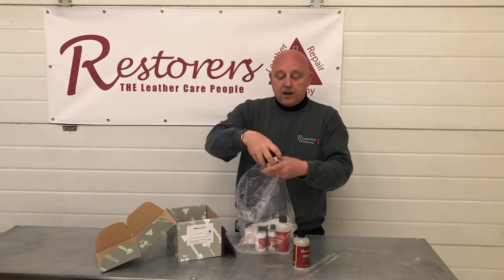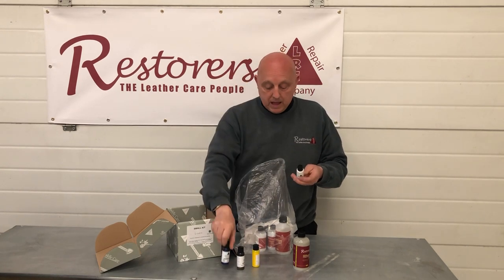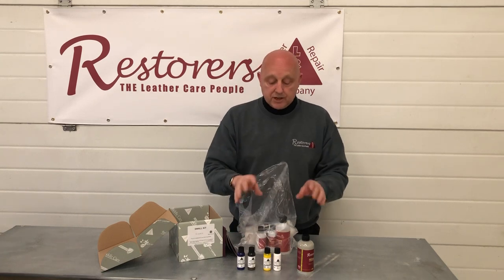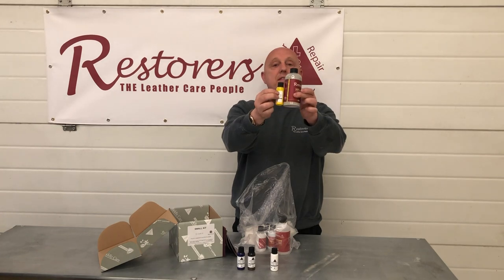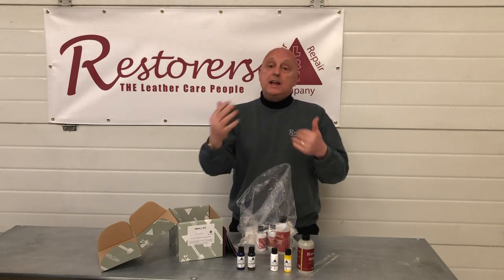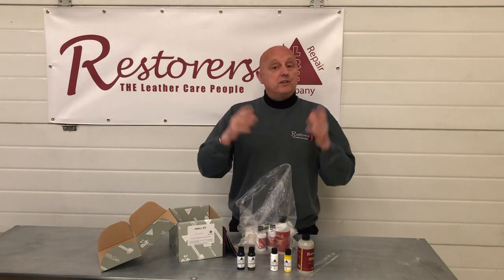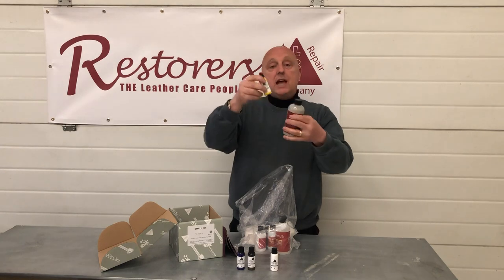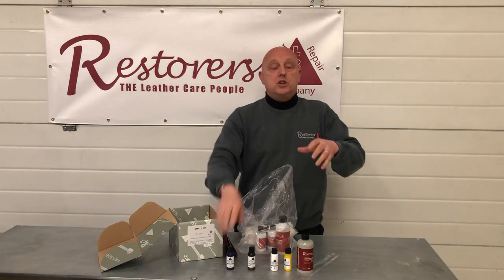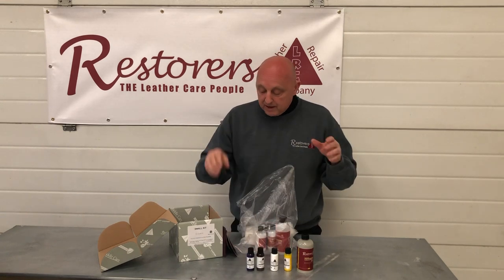If you want to do the seats all the way around — the sides, door card, steering wheel, back seat, the whole lot — then you'd want the large kit. With every kit, you get what we call tints, which are these small bottles here. With this particular ivory, we have an umber, a bright yellow, a dark blue, and a white. These tints were originally used to make that ivory color. They're used to lighten, darken, and change the tone so that when matching to your leather — if there's a worn faded area — you can adjust the main color to match it perfectly. Yellow makes it brighter, white makes it lighter, and blue darkens the shade.